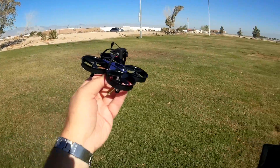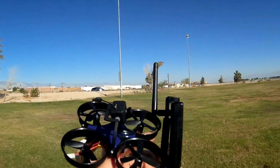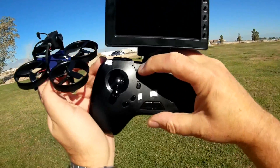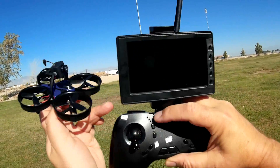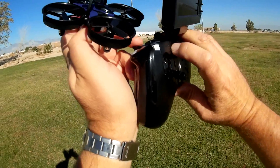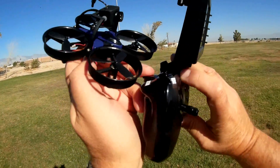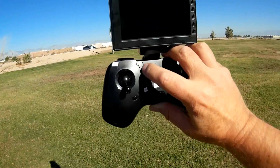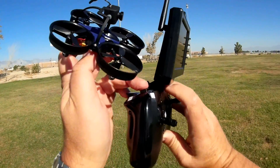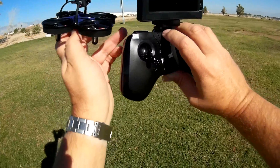It's primarily designed to be flown indoors. Going over the controller: if you are in beginner rate, pressing this button here will start the motors. If you are in altitude hold mode — shown as green — you cannot take off until you start the motors by pressing this button. Pressing the back button changes from altitude hold beginner mode to turning off altitude hold and starting in intermediate rate, and pressing it one more time enters expert rate. In intermediate and expert, it will start up if you give it throttle.